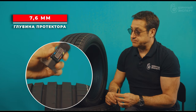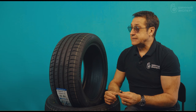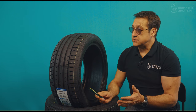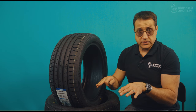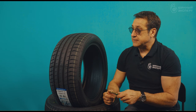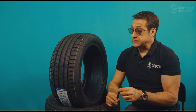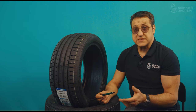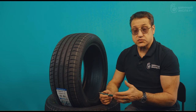The tread depth here is 7.6mm — sufficient for this type of tire to manage water while keeping a low block height for better stability and maneuverability. The rubber compound uses new technology based on silanes and special resins, which improves grip on both wet and dry surfaces and reduces rolling resistance.